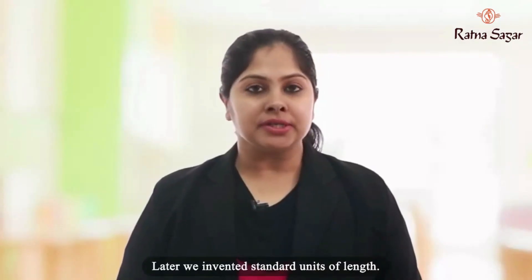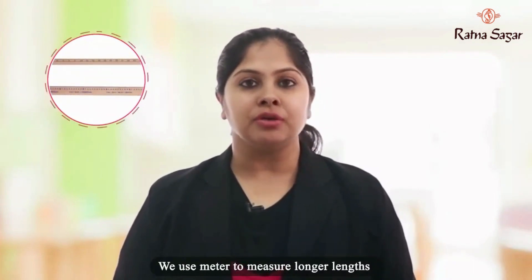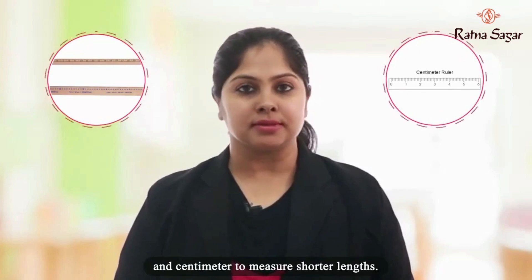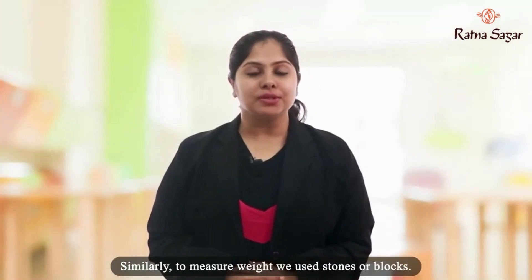Later, we invented standard units of length. We used meter to measure longer lengths and centimeter to measure shorter lengths. Similarly, to measure weight, we used stones or blocks.